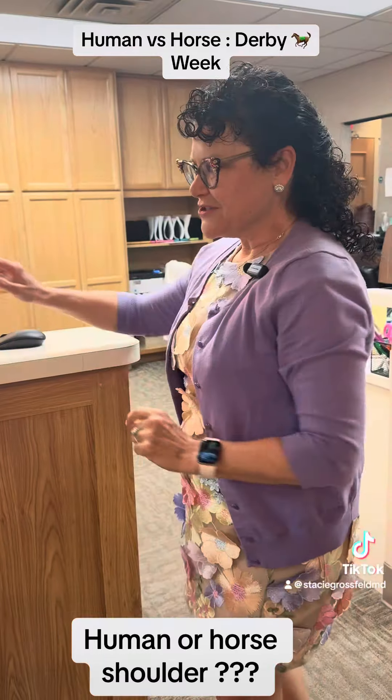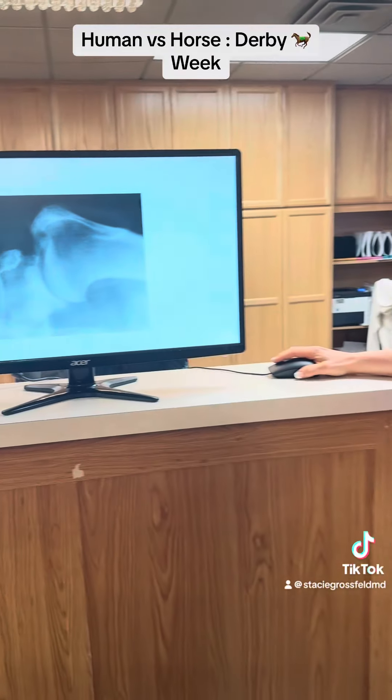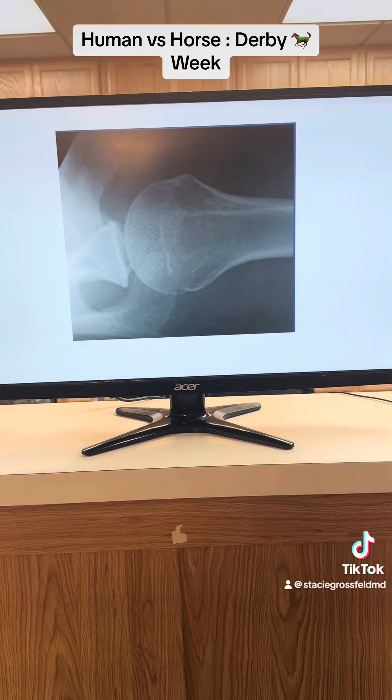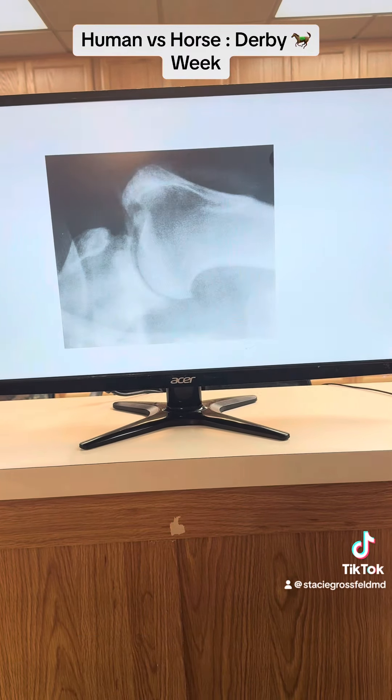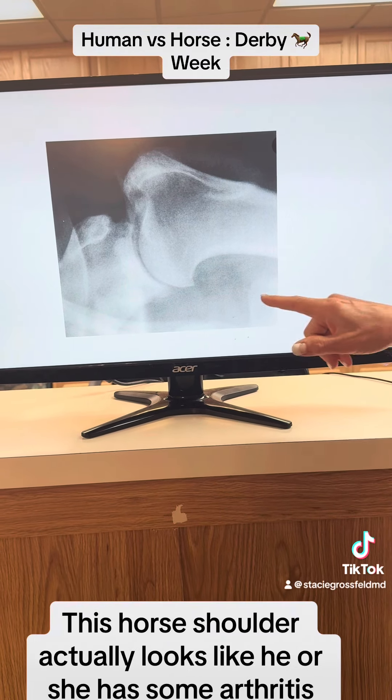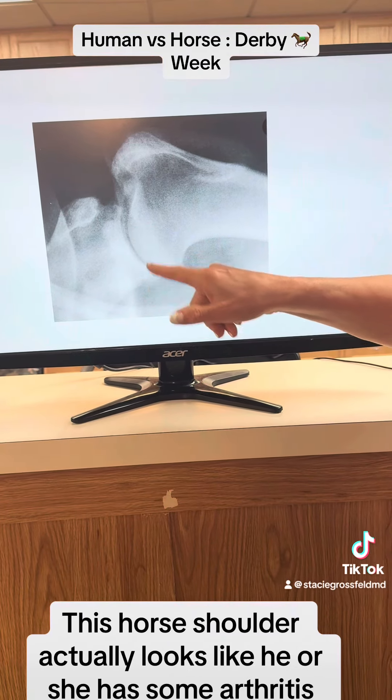Human or horse shoulder? This is a human, and this is a horse. Again, looks pretty similar. This horse shoulder actually looks like he or she has some arthritis.